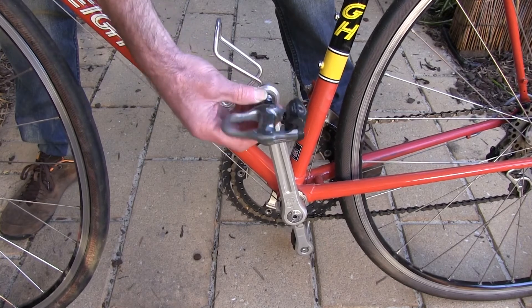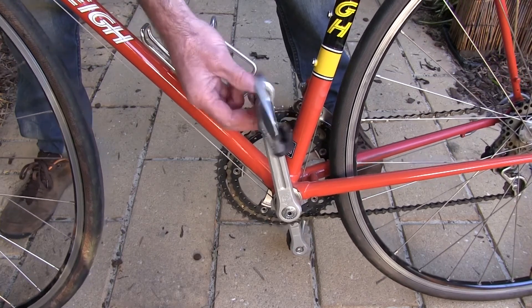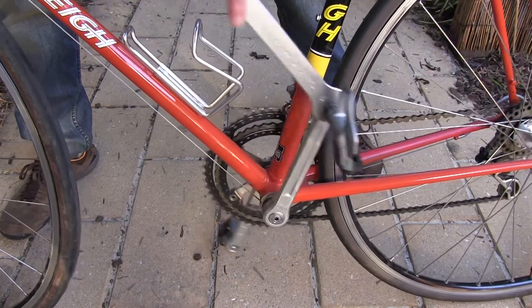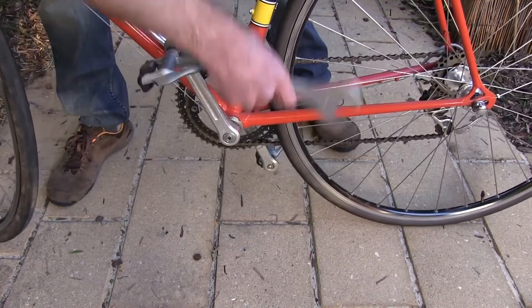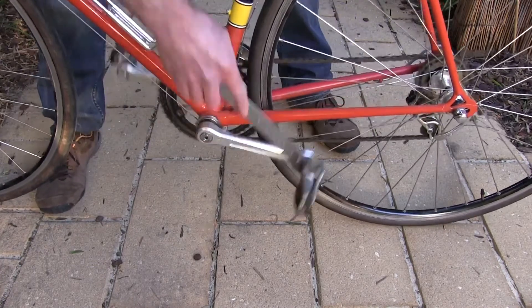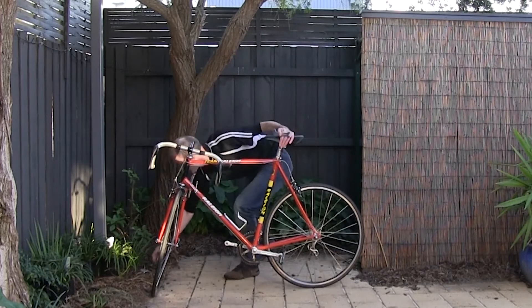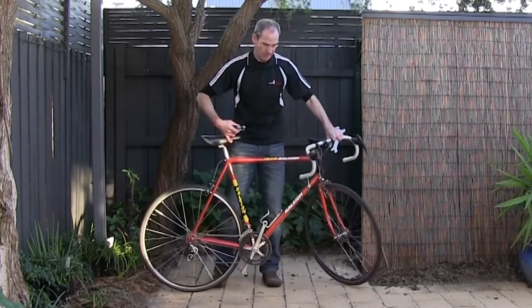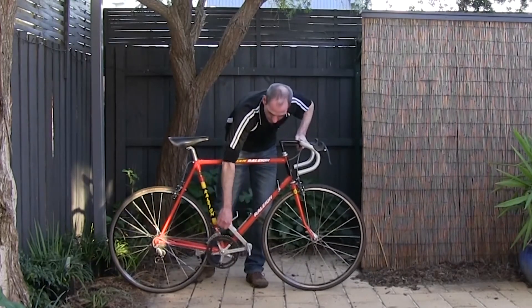Then you'll need to fit your right and left pedals. Just thread the pedal in — make sure the left pedal is on the left crank, as they do have different threads. Thread it in a little bit, and once it starts taking, put your pedal spanner on it and back-pedal to tighten it up. You don't need to over-tighten pedals — just tighten them so they're firm. Do the same again on the other side and tighten up nice and firm.